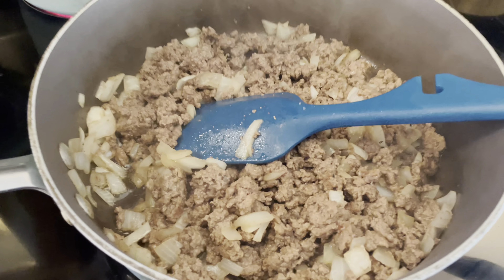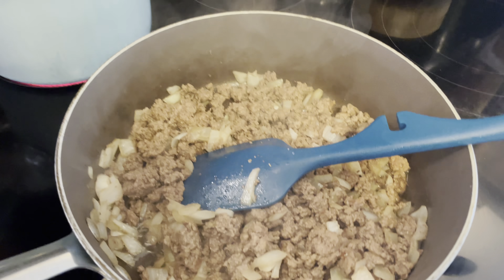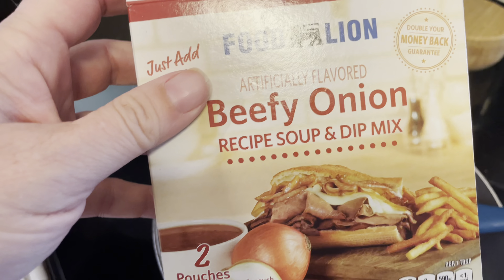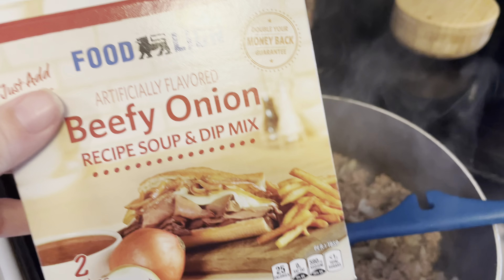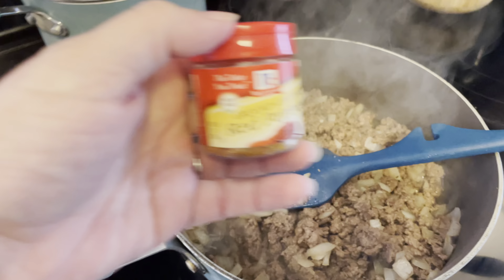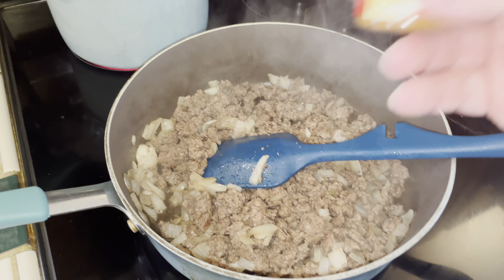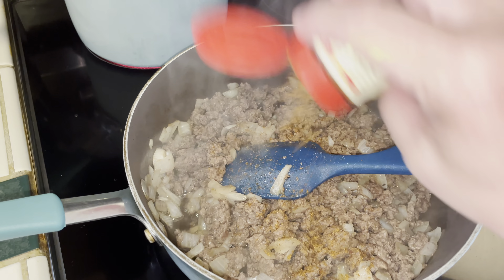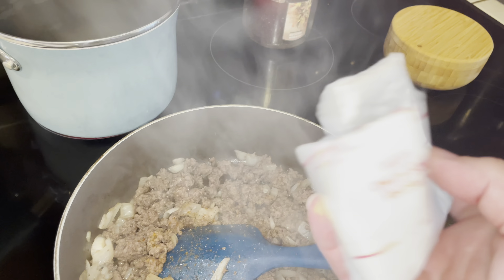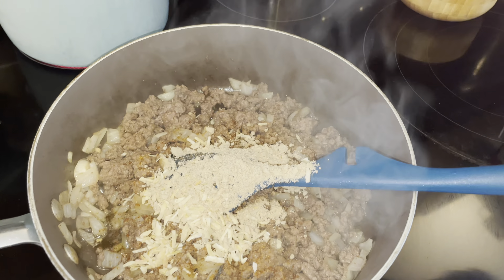Now that my ground beef mixture is cooked through, I'm going to add in some elements for the sauce. I have one packet of beefy onion soup mix left — I'll use that up and add in some water. You could add all kinds of things to make a gravy, like a gravy packet, but this is what I'm going to use. I'm also going to add in a dash of cayenne pepper just to give it a little hint of something extra, then add in that soup packet and some water.